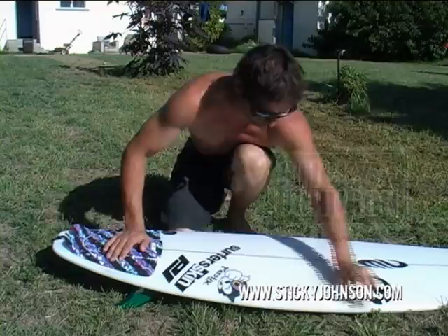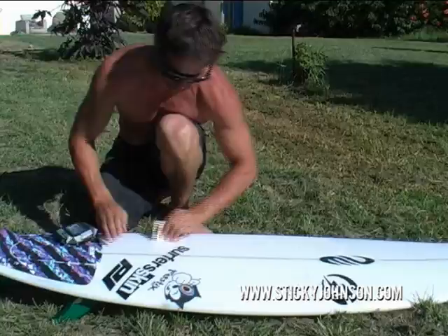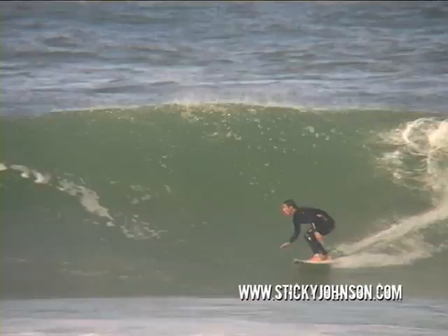Just apply as much as you want. Apply it and then go around in a few circles, using that edge still. The beads get bigger and bigger, and you just keep going in small circles around the whole board until you've got what you want. Then the Sticky Johnson's will be nice and sticky, and you'll be ripping.